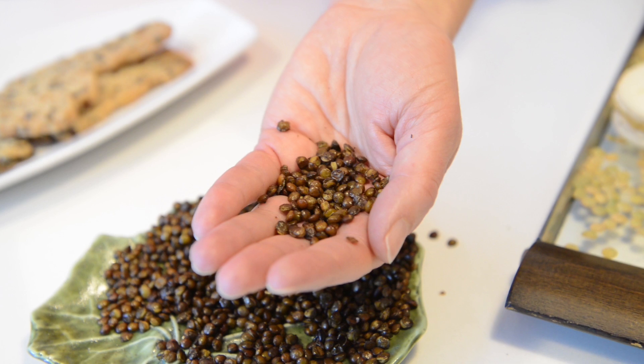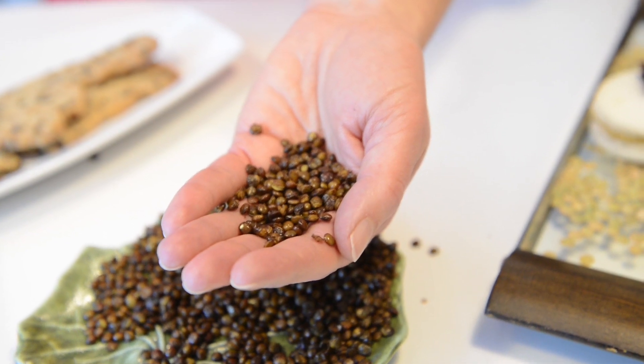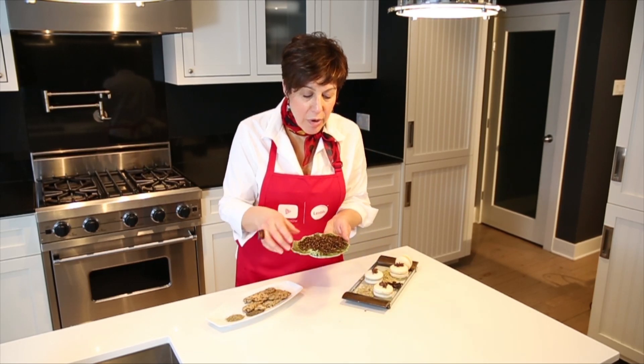I love lentils because they can be both earthy and rustic and sophisticated and elegant at the same time. In order to make great cookies, rather than puree the lentils, I roasted them, because you're going to get a really crunchy, wonderful texture.